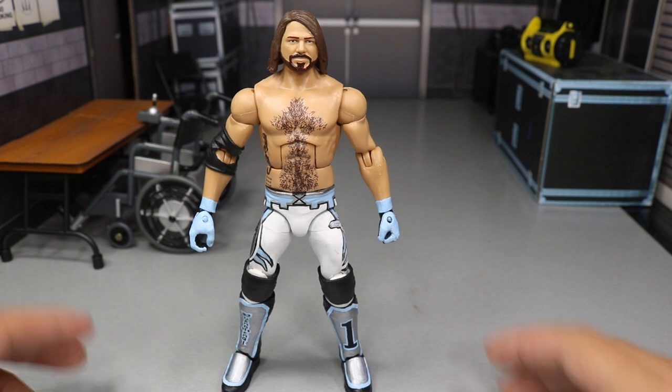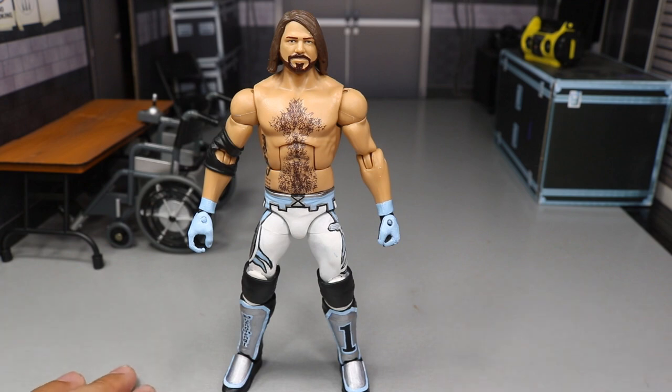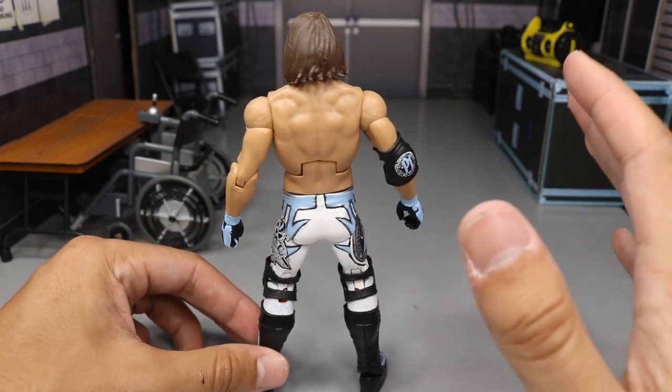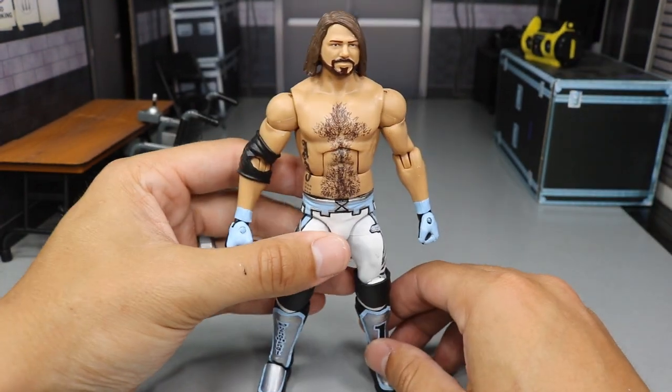I'm very happy with the result as you can see it right here guys. I mean my goodness gracious, I think it came out way better than I expected it to. I'm very very excited for the way it came out. And I'm going to go through the part selection, the paints that I used here, and every single thing that I did to create this AJ Styles.